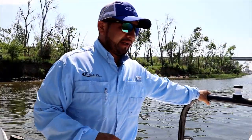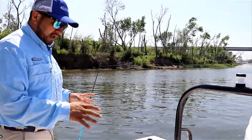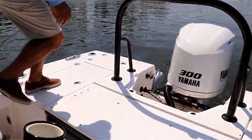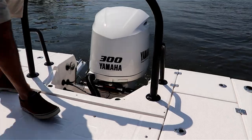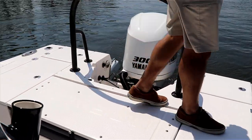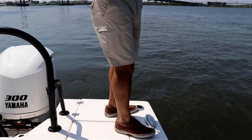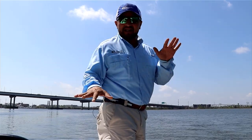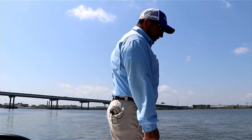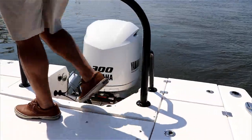Now let's check the back. The transom on the 246 Cayman has got a lot of real estate — a lot of space for casting. What I love about the casting deck on the transom is how easy it is to walk left to right and go all the way into the corners. When people ask me why I love the 246 Cayman so much, it's this: you can go side by side and the boat never leans. You can be all the way in the corner casting and keep going all the way to the starboard side.